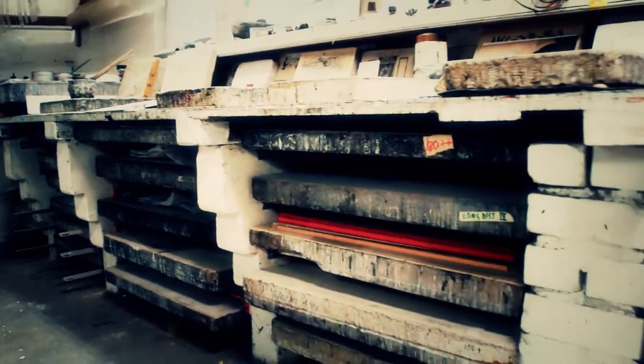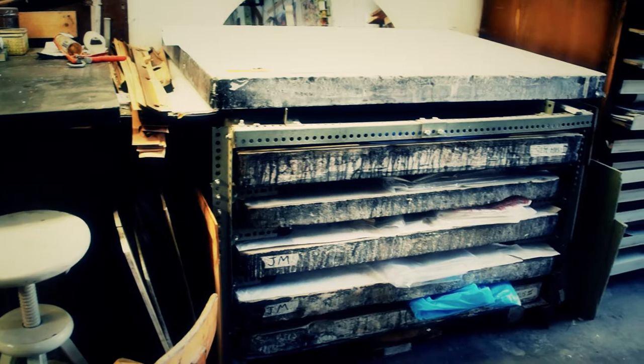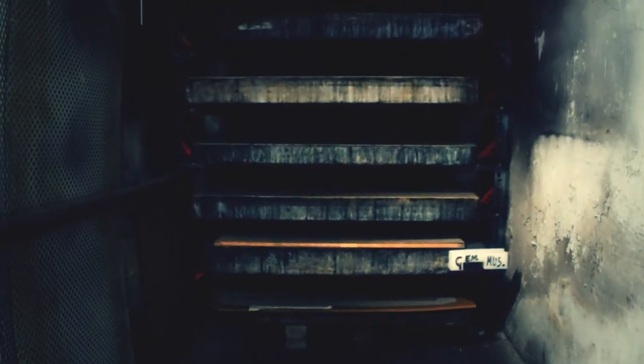Much of the bakery design was very useful for horizontal stone storage — lucky me. I was able to put large stones underneath already existing tables and shelves, as well as underneath my press. Due to that, I have good access with my stone lift in all corners of the workshop.